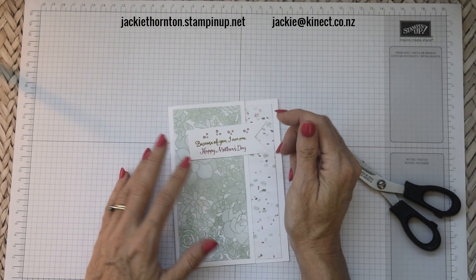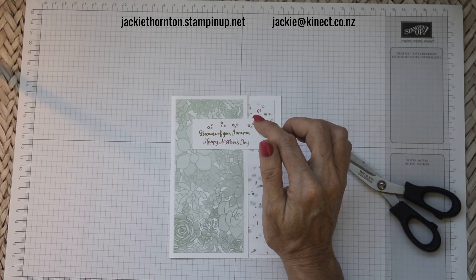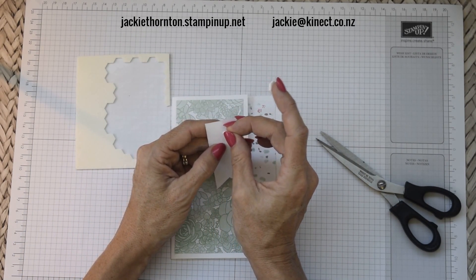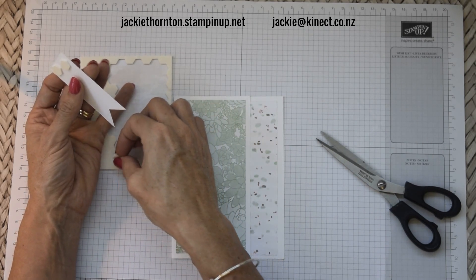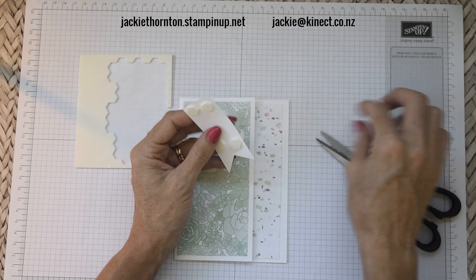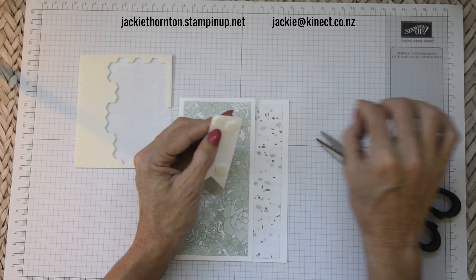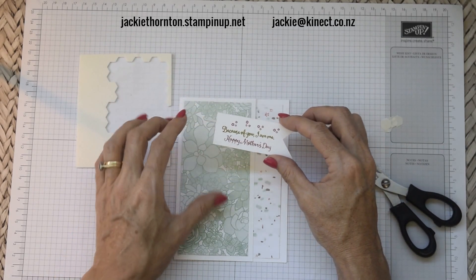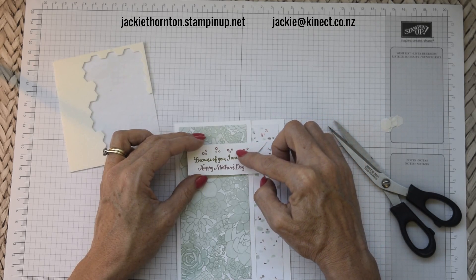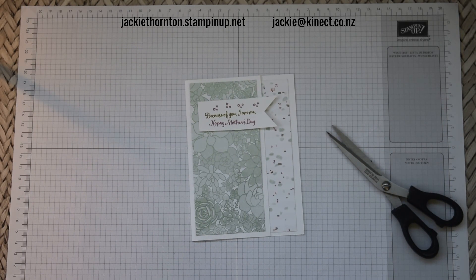Hopefully my mum's not watching this because this may be her Mother's Day card! I'm going to pop the flag up onto dimensionals — the Stamping Up dimensionals. Now all the products I'm showing you today are available in my online store. If you are a New Zealand resident and you don't have a demonstrator and you'd like to purchase some Stamping Up products, just go into my little store — I've got the link down below. Also if you do want to receive the latest catalogue due out on the 1st of June, just email me your name and address and I can send that through to you. That's our new annual catalogue, due out 1st of June.